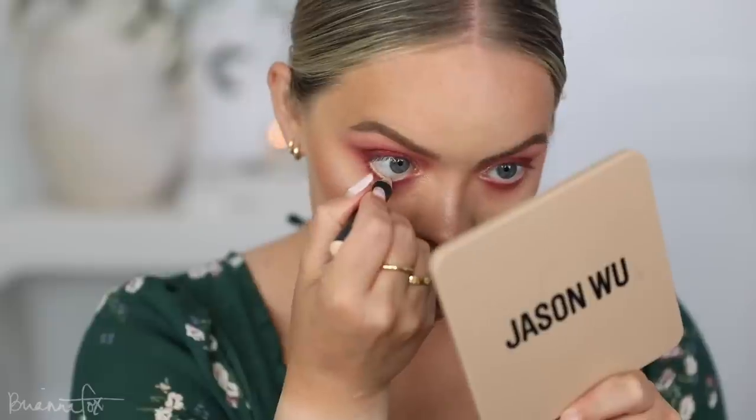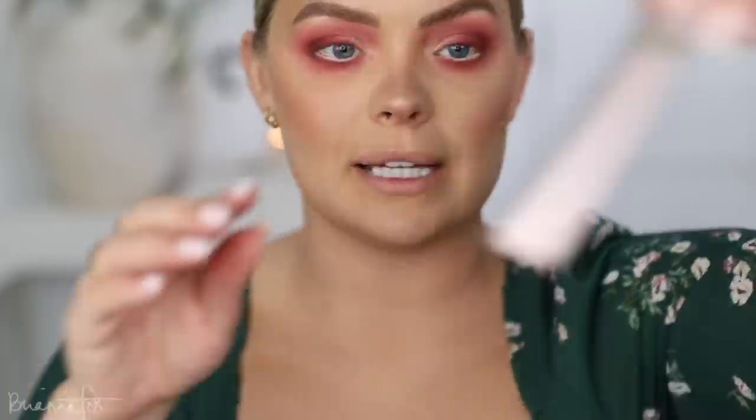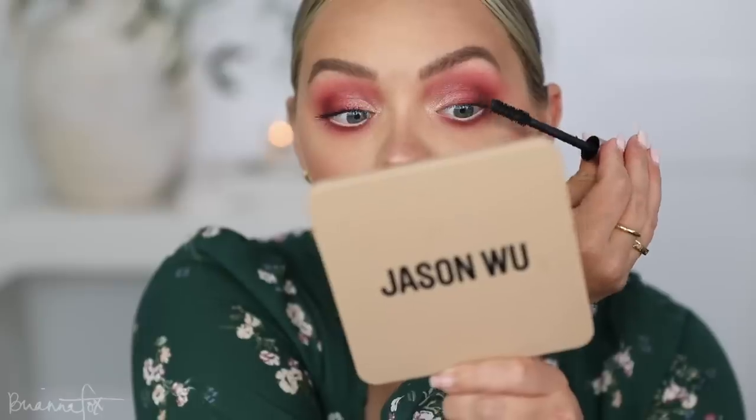Grabbing a nude liner for the waterline. Just curling my lashes really quick, then popping on some mascara — this is the L'Oreal Lash Paradise Mascara. I grabbed a little bit of the Fenty How Many Carrots highlighter, which gives a little bit of a sparkle reflect, and added a little bit of that onto the eyes just to add more of a glitter reflect — just tapped a little bit on the lid. Not necessary, just something I felt like doing.